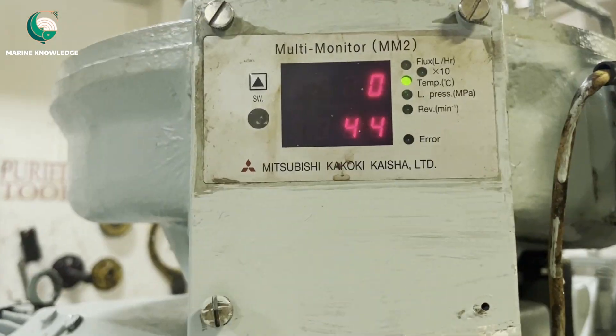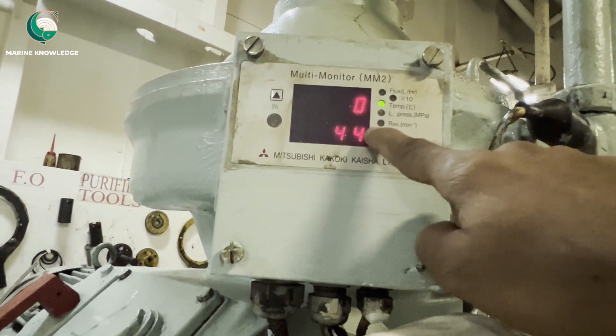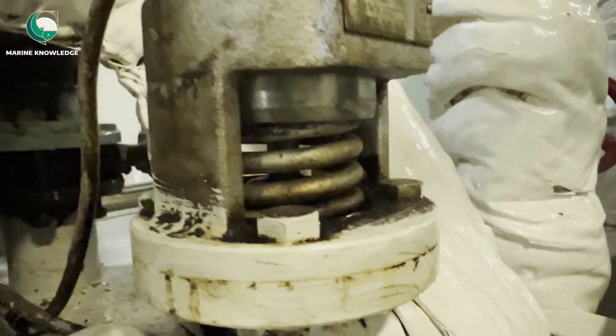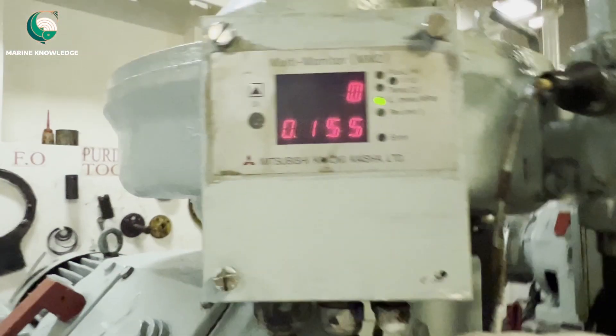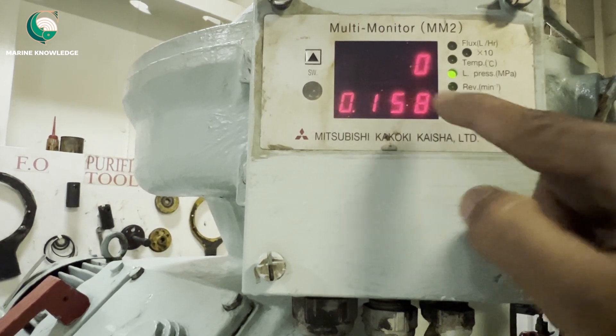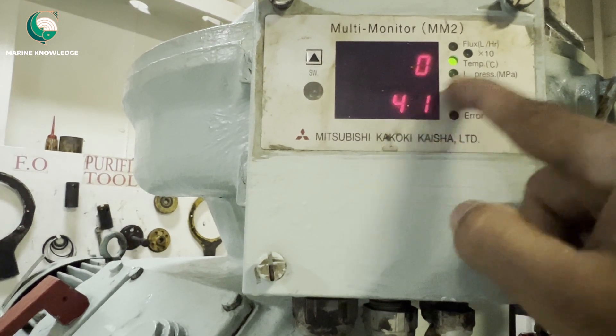Once the auto start sequence is done, check whether desludging is happening, as initially there will be a desludging cycle. Once desludging is done, the fuel oil feed will go to the purifier. You can see the green light for temperature — 44 degrees. The three-way valve is pushing the piston down, meaning oil is flowing inside the purifier and is not bypassed. The back pressure reading is 0.158.